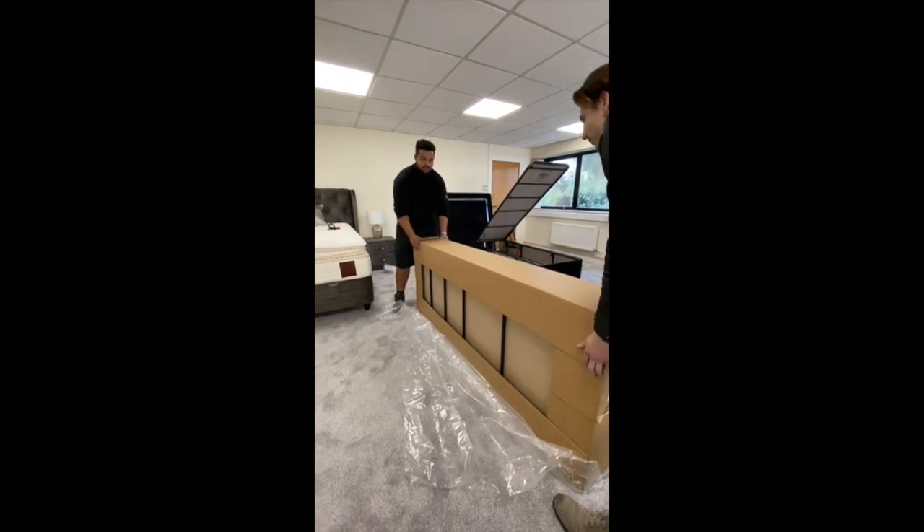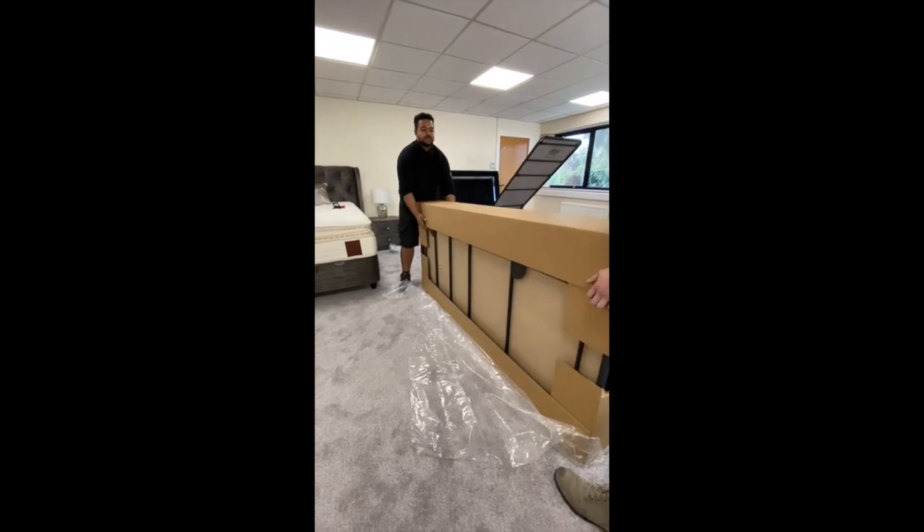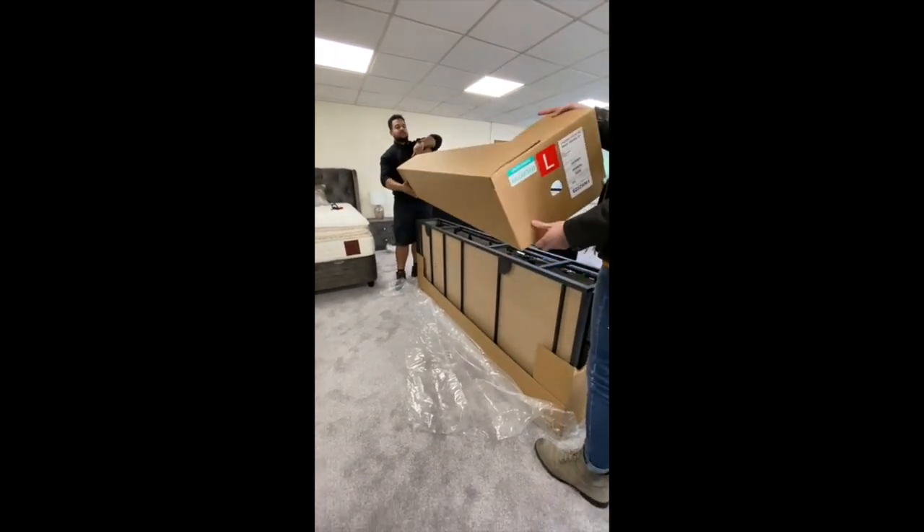This is how to unpackage the base of the bed. First of all, remove the top tier of the cardboard and pop it out of the way.